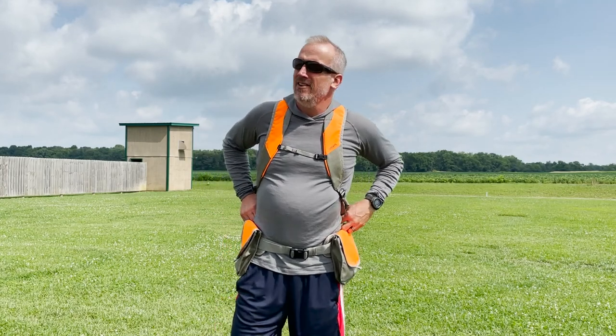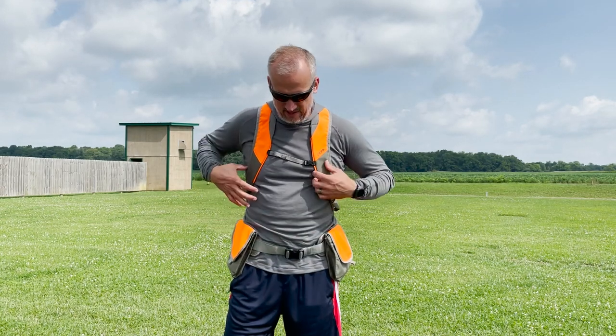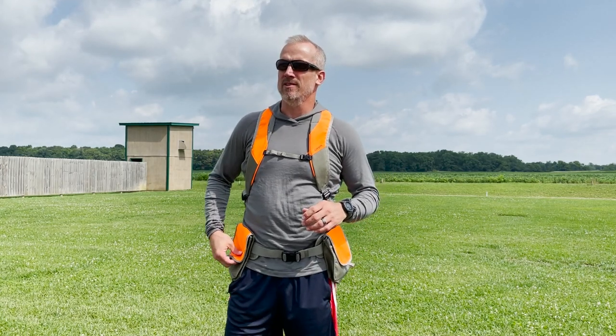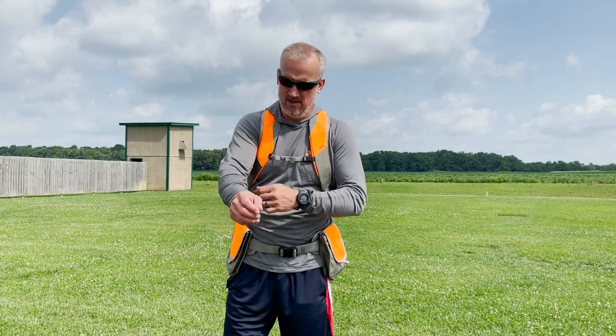How's it going guys? We're going to go ahead and do the breakdown review on the Orvis Pro LT hunting vest today. We did the Pro hunting vest from Orvis a few months ago. You guys have probably watched the video on that — if you haven't, go check it out on YouTube.